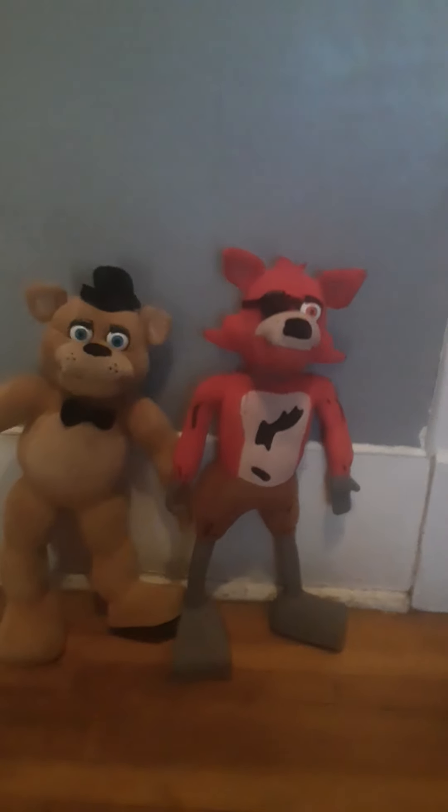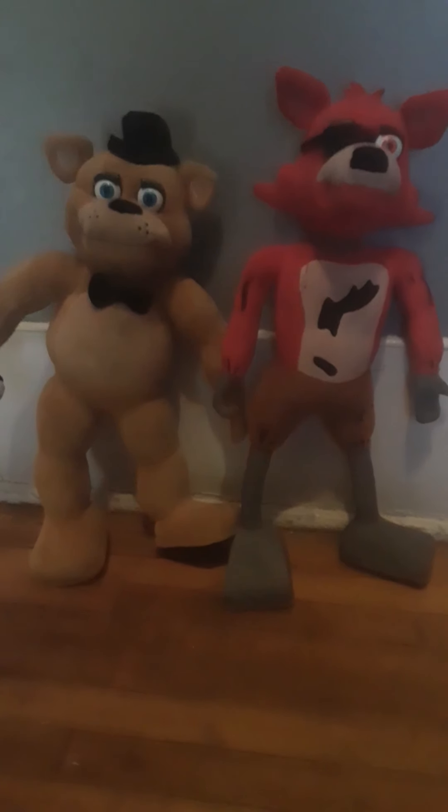It's me and Owen here back with another video. Today I'm going to be reviewing — I meant both of these. These are Five Nights at Freddy's Jump Scare Animatronics.